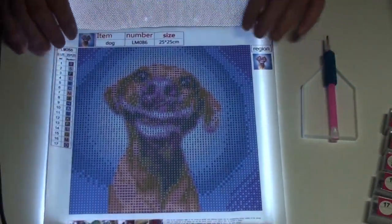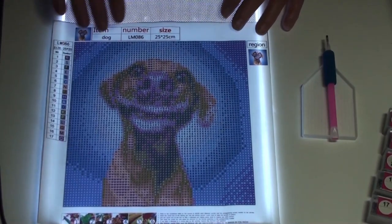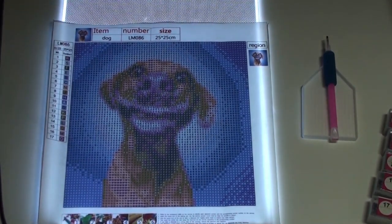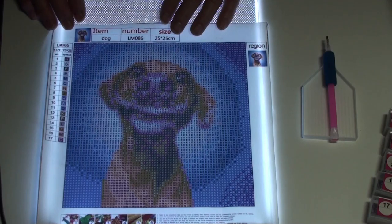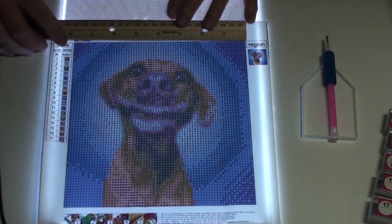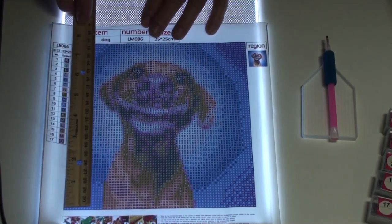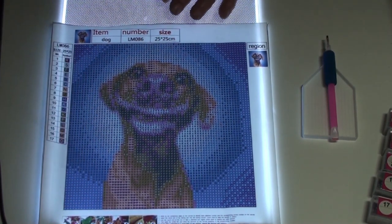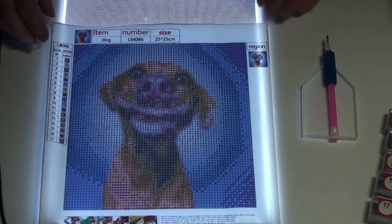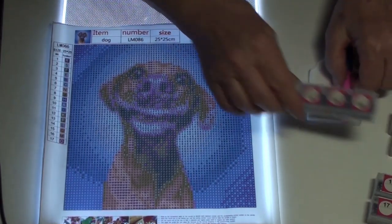Ready? Ta-da! Have you ever seen such a smile? This is little. He's only 25 by 25, which makes him 7 and three-quarters by 7 and three-quarters inches. Not very big, but he's going to be really, really cute, I do believe.